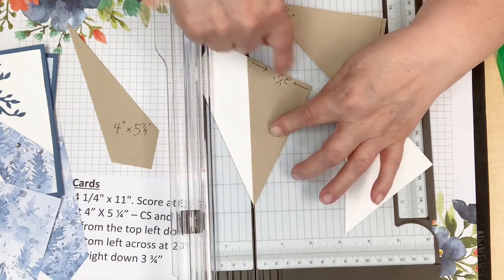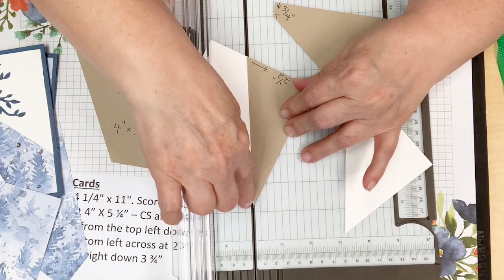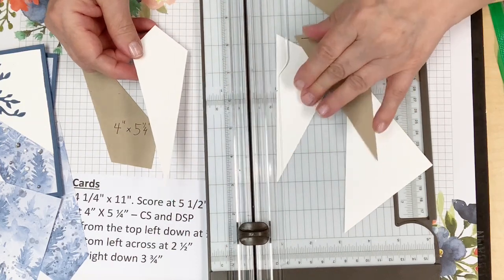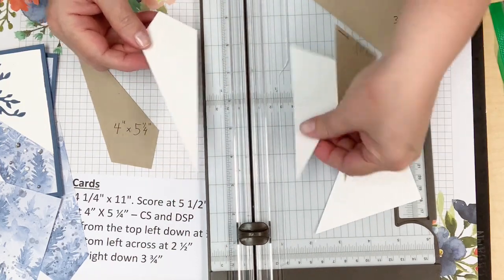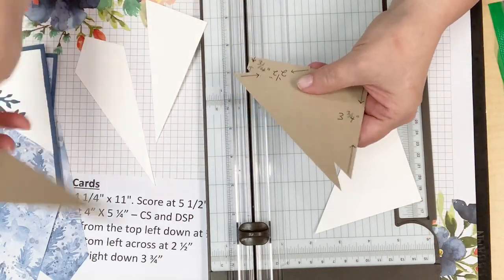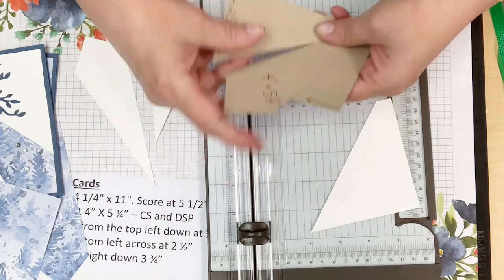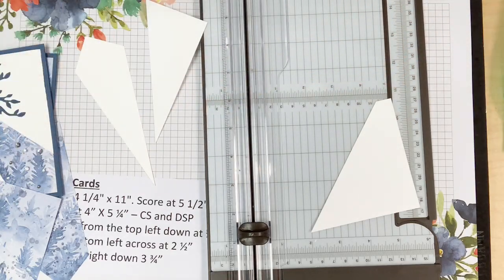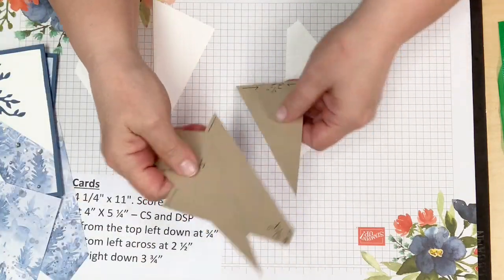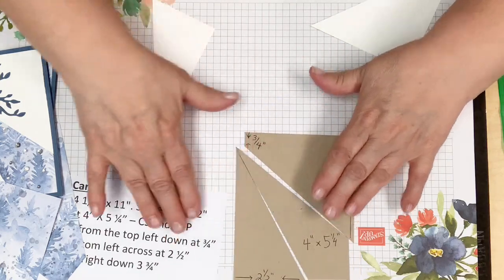I don't see any excess white on these edges — looks pretty good. Don't start out at a point because you can dull that tip, so start down here and then trim. Save this template and put it in a baggie so you can use it over and over for these split front cards. Once you have this template, cutting is really easy.